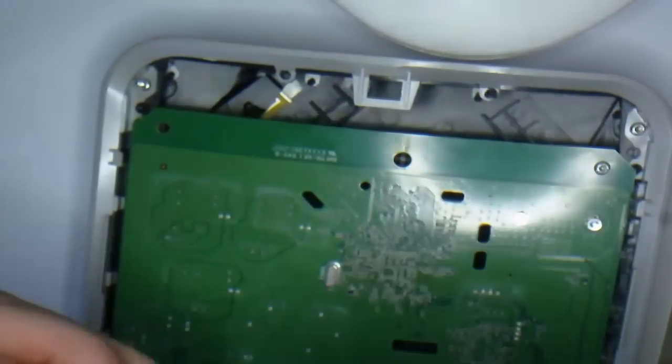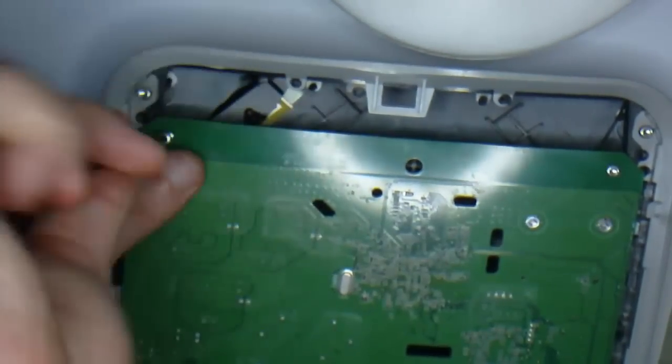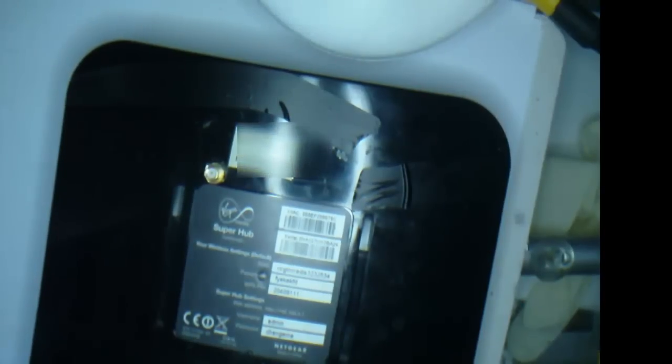Put all the screws back in. As you can see this is really easy to do and really easy to follow. It does increase the WiFi range and also the WiFi signal — you get a nice solid signal.